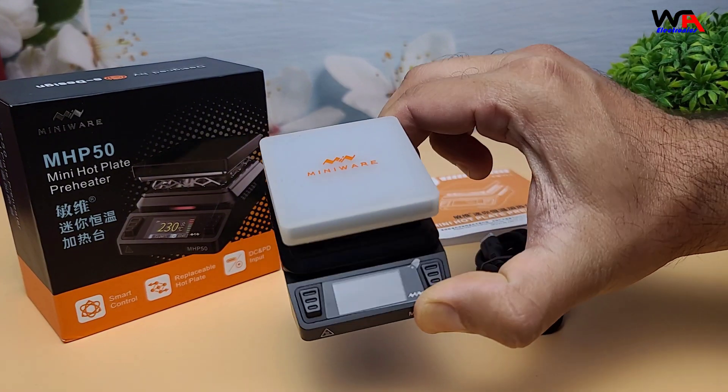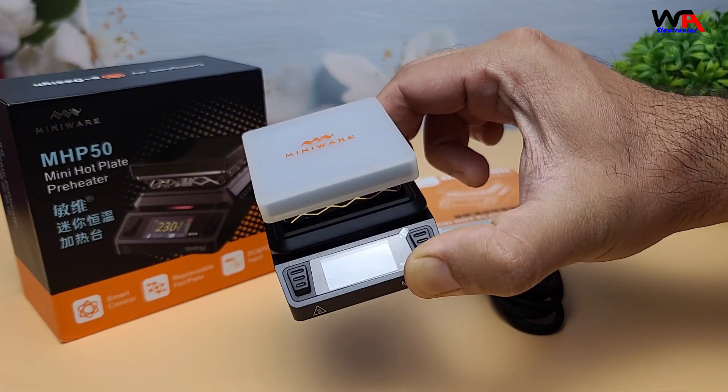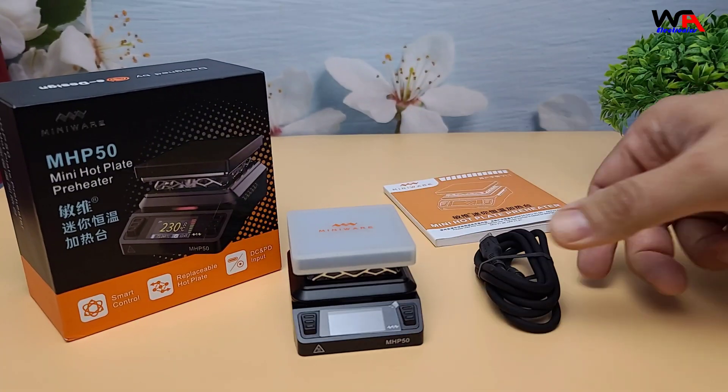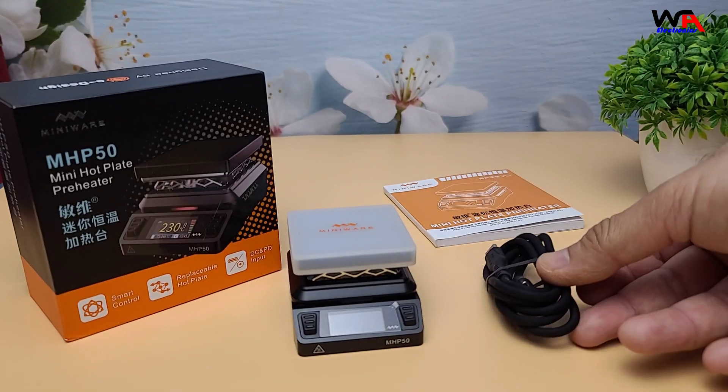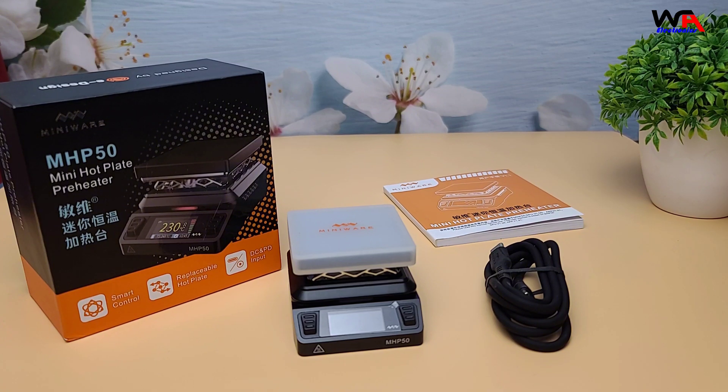Next, we have the hot plate itself, securely packed in dense foam. Along with it, there's a USB-C power cable. Note that the power adapter is not included, so you'll need to use your own.